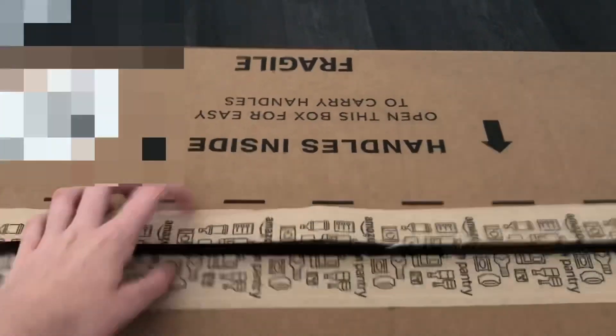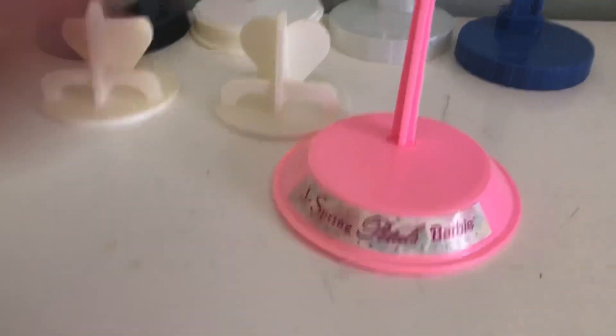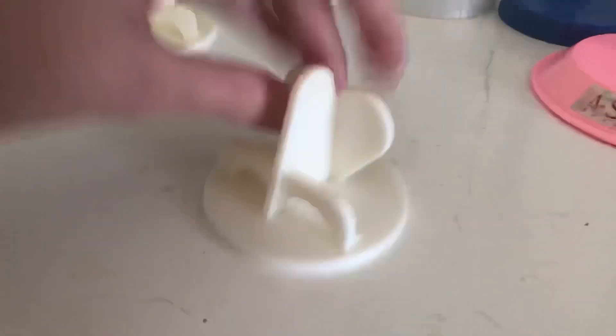I'm gonna display them, clean them up a bit, and then I will show you. So here I have, these are just some doll stands. Some of these I 3D printed, this one I 3D printed.